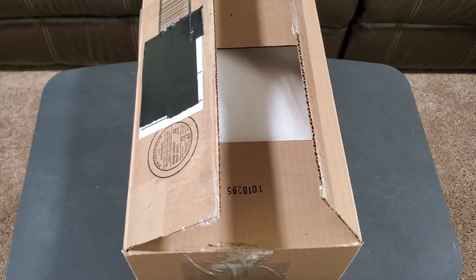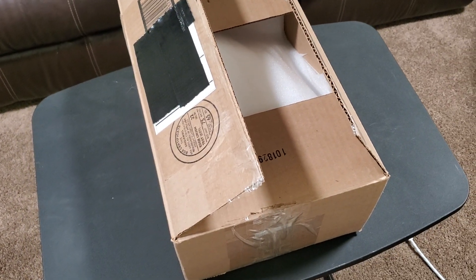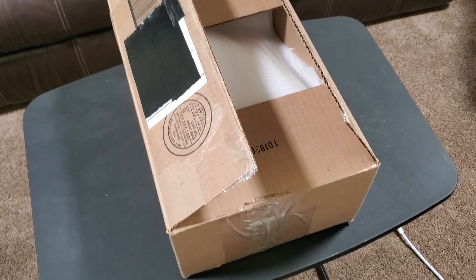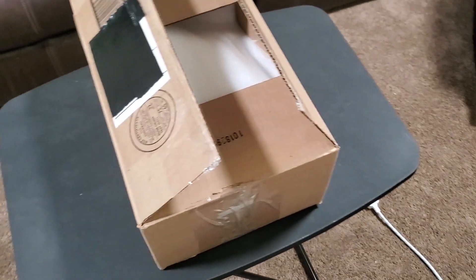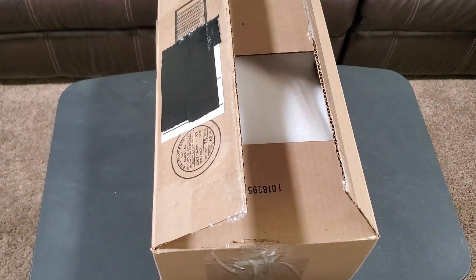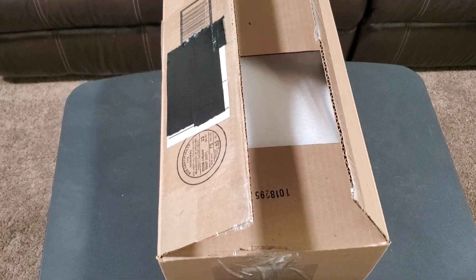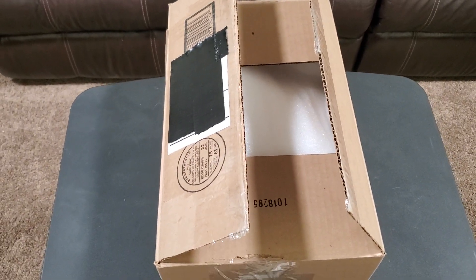I have taken this Tesla Coil apart and then put it back together, so some things might look a tad bit different — it's basically all the same, just the tape looks a little different. I bought the $150 version and that was just $20 plus shipping, so $170 in total.